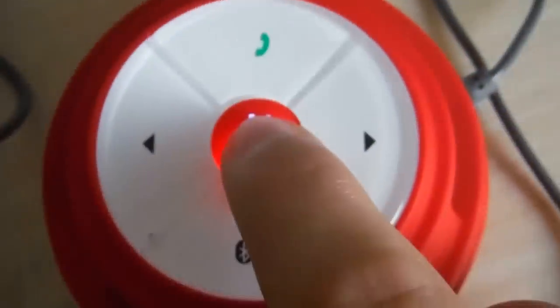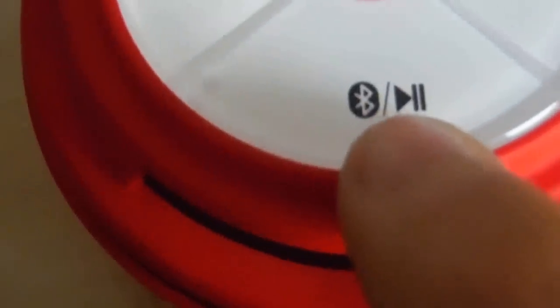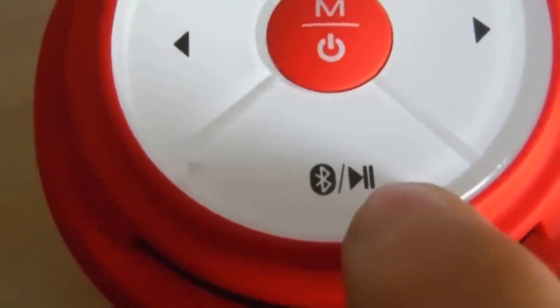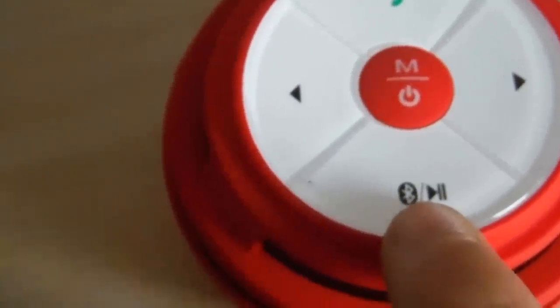You always press this button and hold it to turn it on and off. If you're actually on Bluetooth, it shows the little Bluetooth sign there and pause and play — even though it's on Bluetooth and it's like from the speaker to your phone or something.